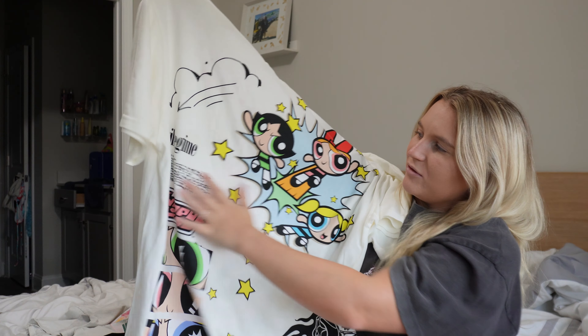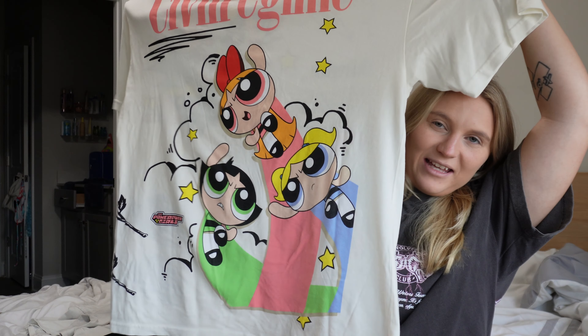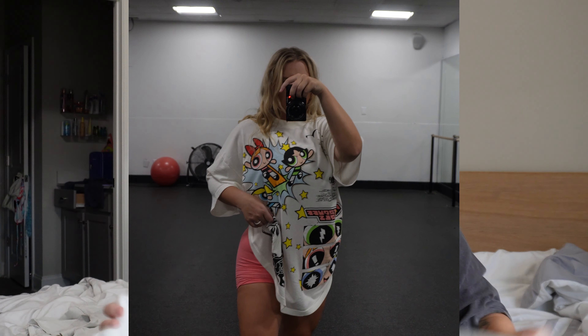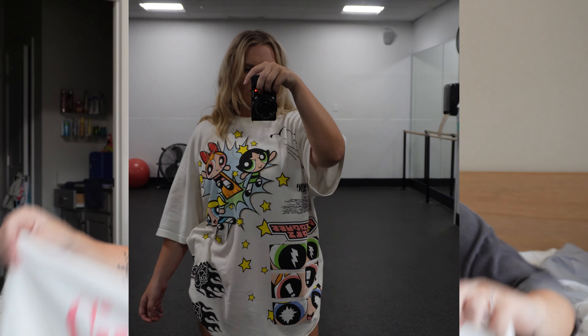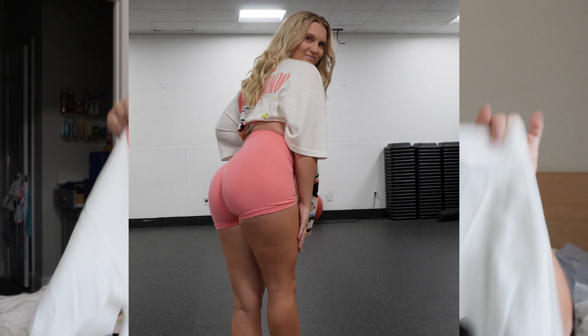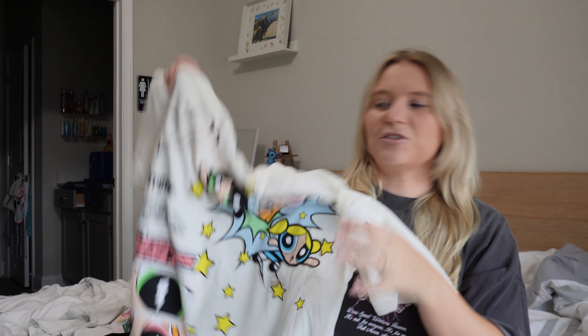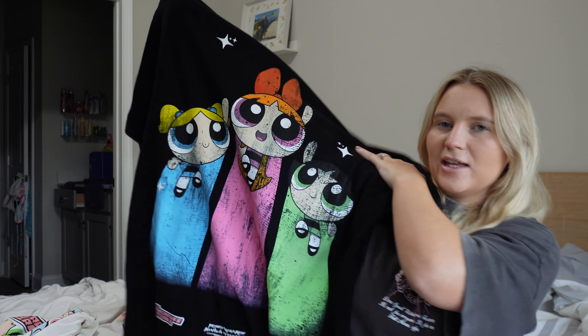This is the first one and it is a white tee with loud graphics — it has them in the corner and then Civil Regime right here, and them again in this corner. Then you turn it around and on the back it has Civil Regime up at the top in pink and then them again on the back. This is so so girly for me to wear as a pump cover because usually I stick to more neutral or black pump tees, but the PowerPuff Girls was literally my childhood cartoon that I would always watch when I was little — I think this is such a badass design.